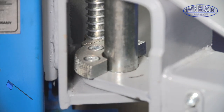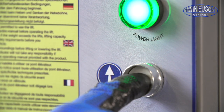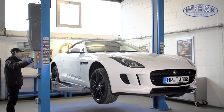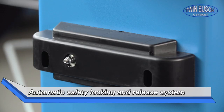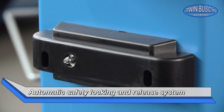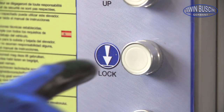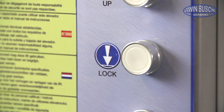The lifting arms are locked automatically as the lift goes up. The automatic safety locking system protects the lift from accidental lowering. By lowering the lift into the safety locks, the lift is secured and the hydraulic system is relieved.